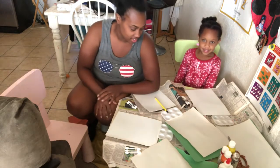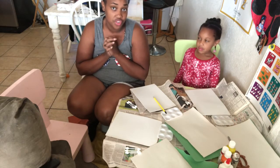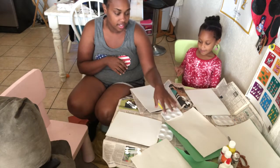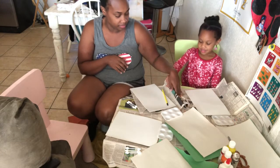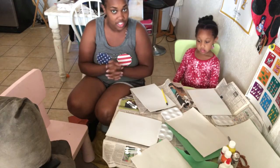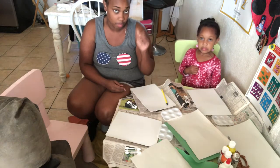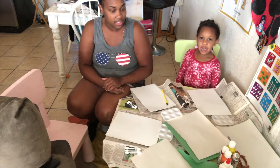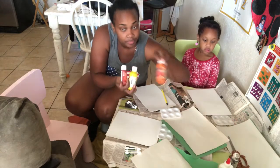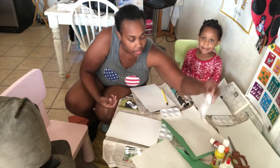Okay guys, hi! So today we're doing a fall project — we're going to be making fall trees. We're going to be using paper, Q-tips, green paper. We're supposed to have brown paper but we have white paper, so we're going to have to paint it brown. We have some fall colors for tree leaves: orange, yellow, and red.